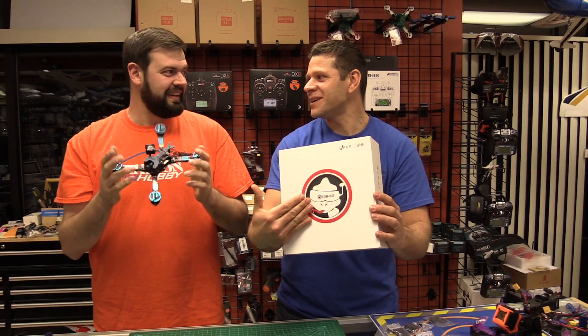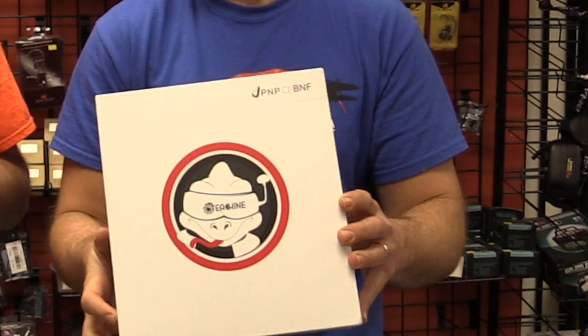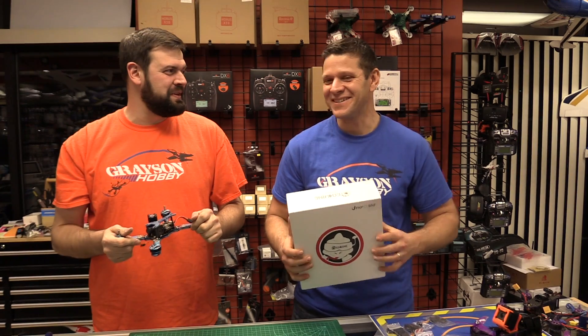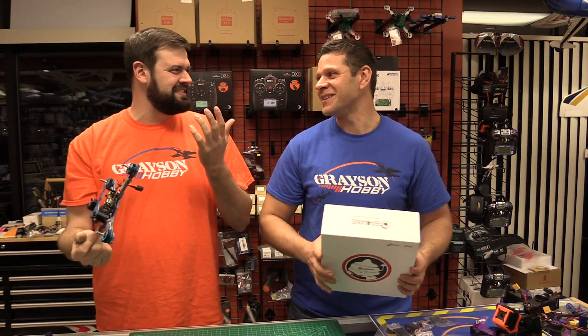It looks like the new logo or mascot for V-Sheen is some kind of lizard wearing FPV goggles. Yeah, it's pretty cool though. Somebody might have got a little confused when they were making the box. Is this a lizard or a wizard?